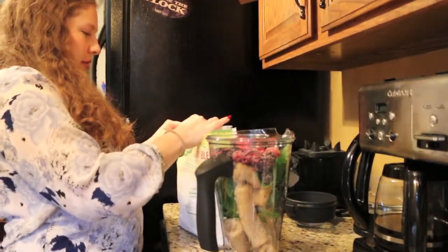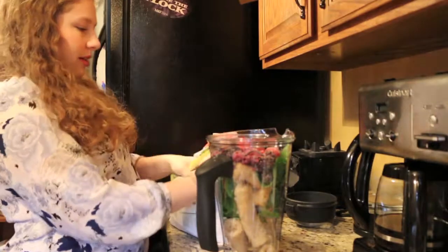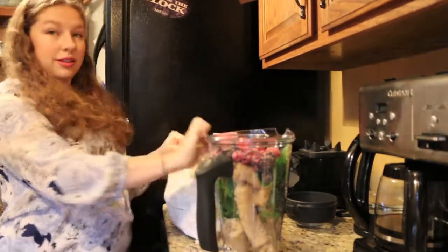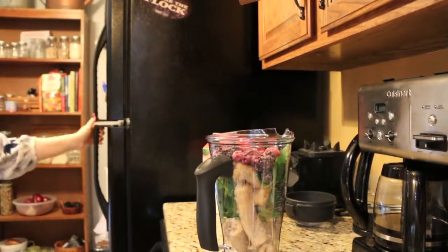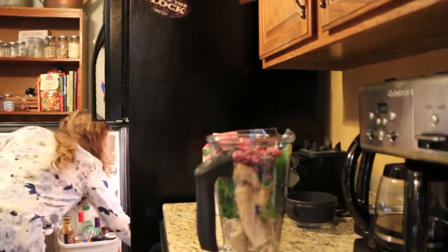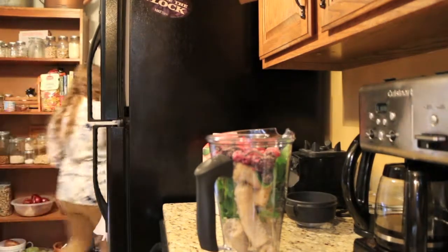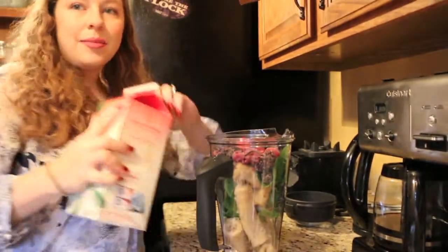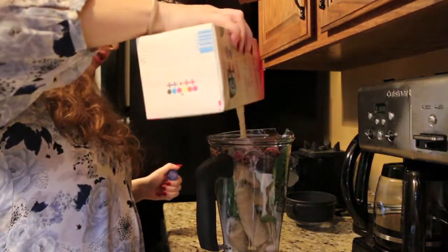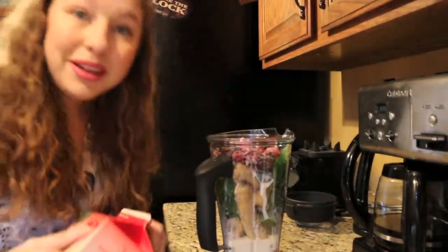If you watched the video where I was picking up, you'll know these bags are just a pain. Make sure you get that right back in the freezer. I'm gonna put everything else away too. And so the last thing I'm adding is the soy milk. And then I'm gonna blend it up.